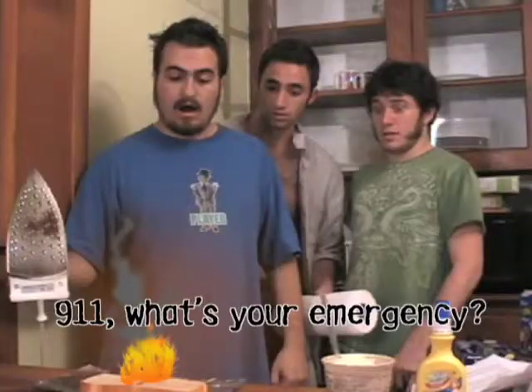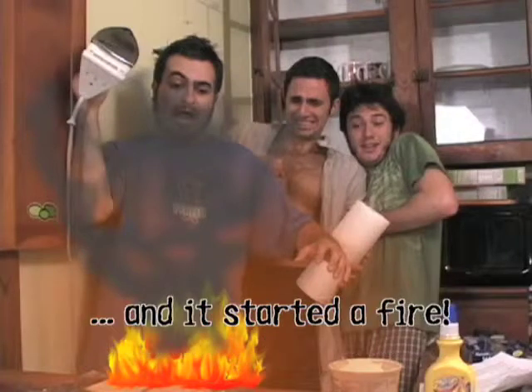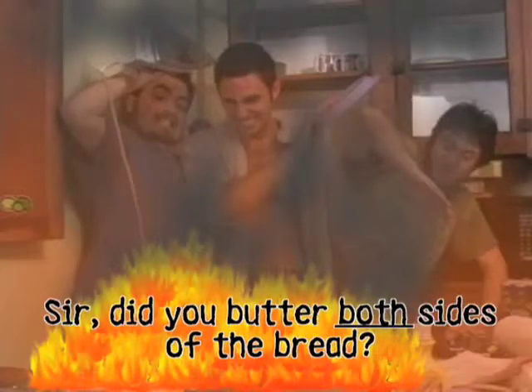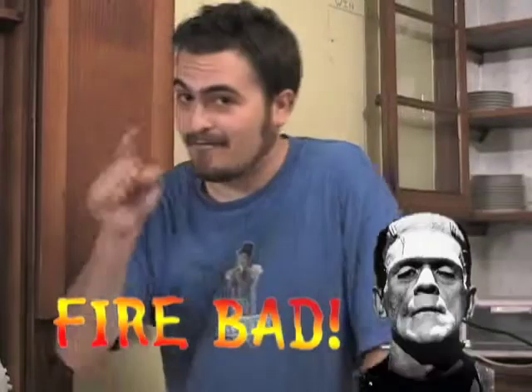911, what's your emergency? Yeah, I was trying to make a sandwich with an iron and we started a fire. Sir, did you butter both sides of the bread? No. Remember: fire bad.